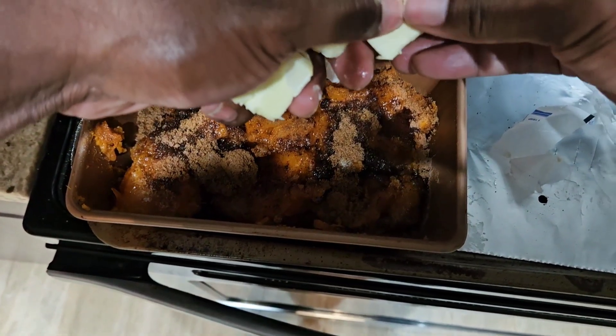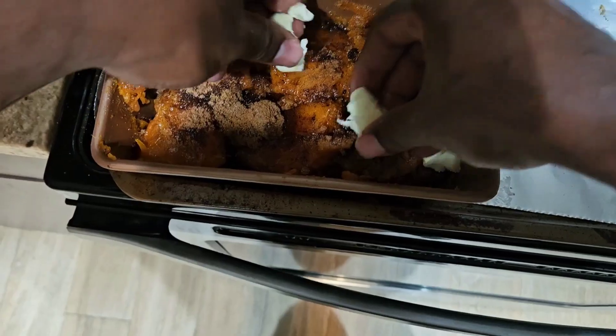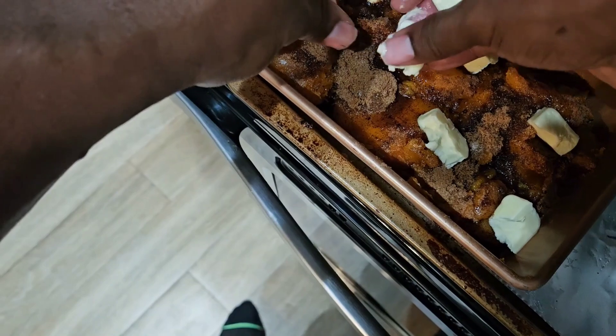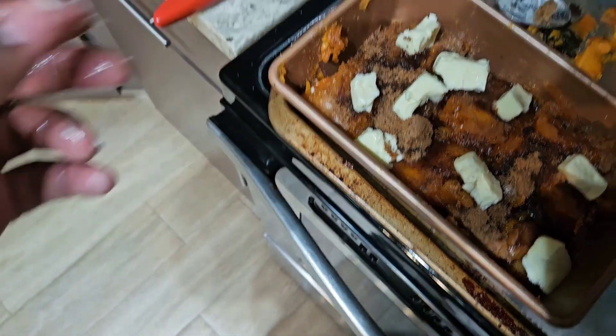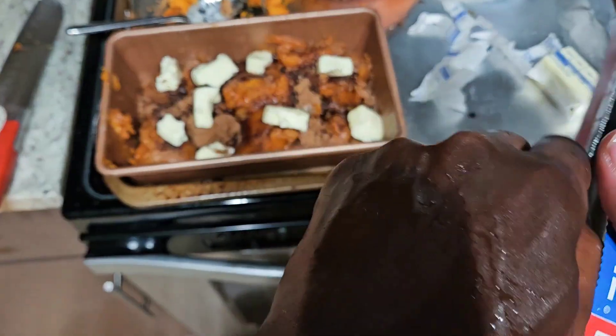Candied yams are a staple in our house, especially on Thanksgiving. Sometimes we do it on Christmas too, but you've got to have some candied yams. I'm going to put a little foil over it and put it right into the oven.